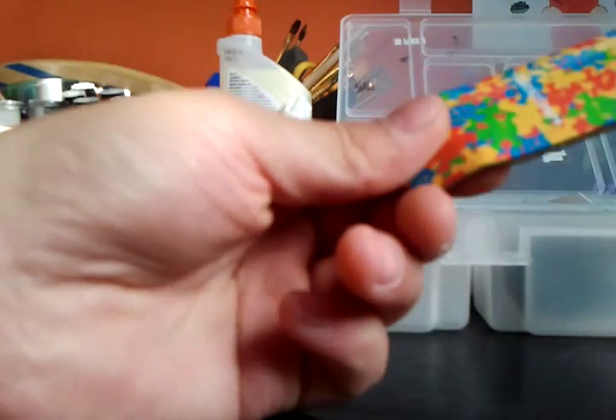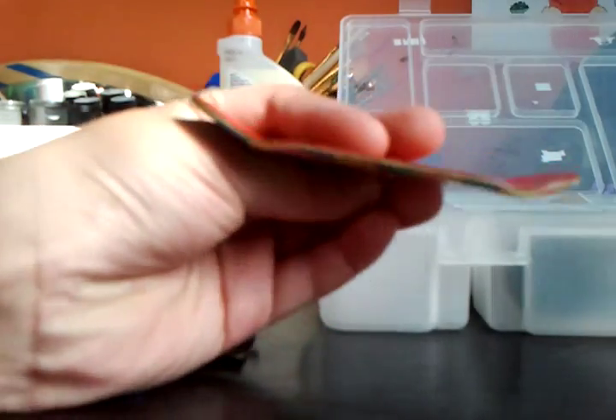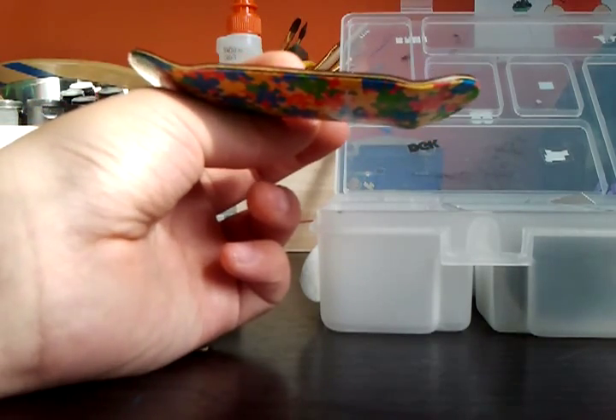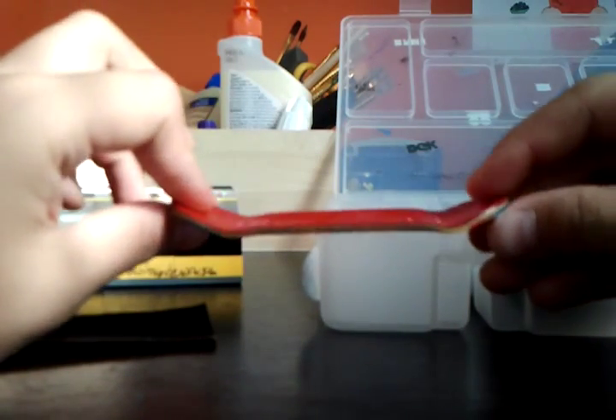The cool thing about a Berlin Wood is that the graphics are all just like a real skateboard. Also, it's meant to be kind of the same shape as a skateboard. Here's the shape — the nose is supposed to be steeper, higher, and longer than the tail. So this is the nose and this is the tail.